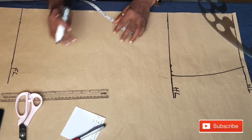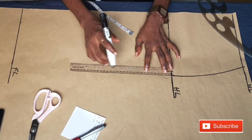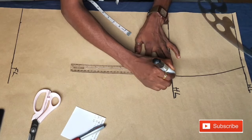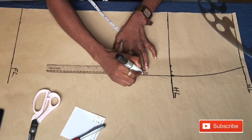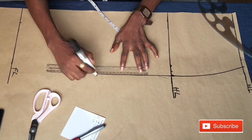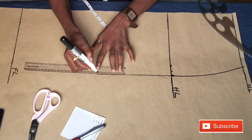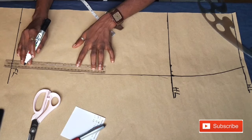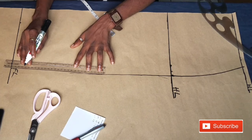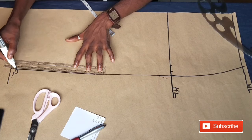From the hip line you are going to measure the same measurement you used on the hip, at the new side down to the full length. I'm going ahead to draw a straight line from my hip line to the hem line, connecting it carefully.